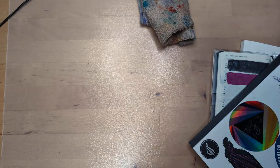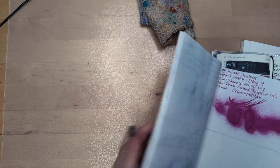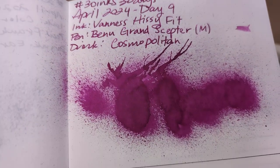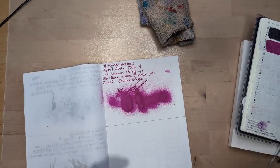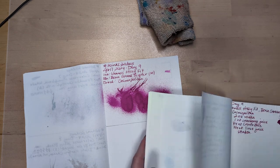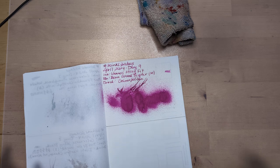Hi friends, welcome to 30 Inks 30 Days, day 10. Yesterday was Kissy Fit Cosmo — the new one — delightful, love it so so much. But we've moved on. Look at that — he's pretty on there.